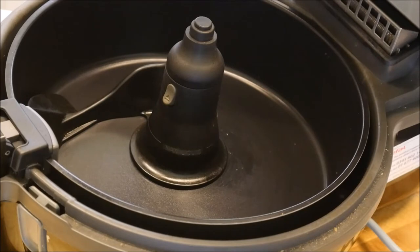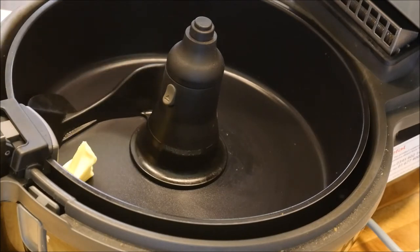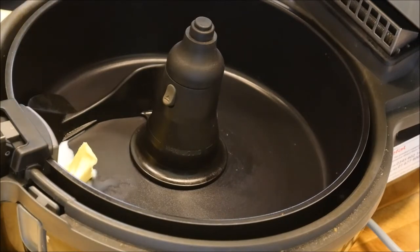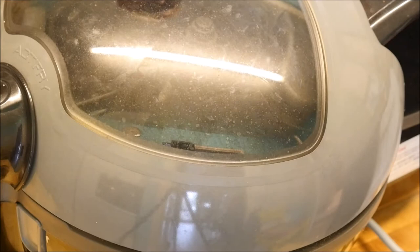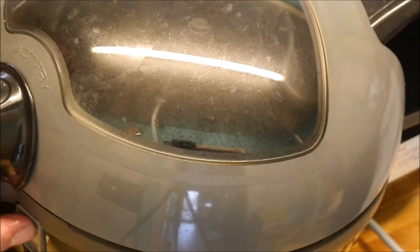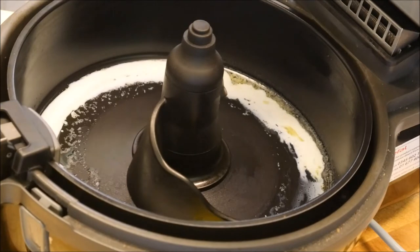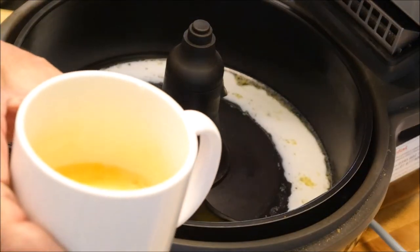Firstly, I'm going to go in with a small amount of butter and a little drop of milk, not too much. Put the lid down. We've just melted that down a little bit — melted down the butter anyway. Then add three whole eggs that I've whisked.